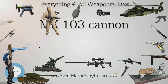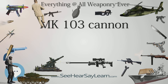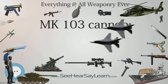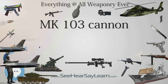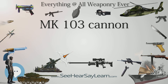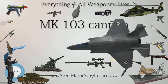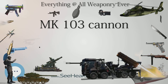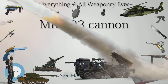The original specification for the Mk 103 called for it to fit inside an aircraft's engine mounting, possibly as a motor cannon firing through a hollow propeller hub. However, it proved to be too large and heavy to fit into small fighters like the Bf 109. If mounted elsewhere, such as in the wing, the asymmetric force of the cannon's recoil tended to yaw the aircraft's nose to one side. The only known usage of the Mk 103 in a motor cannon installation was in the Do 335.